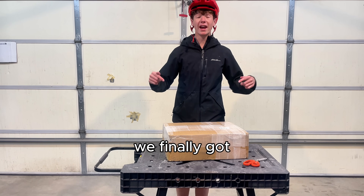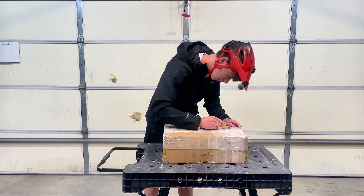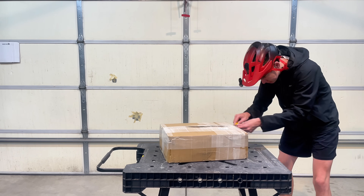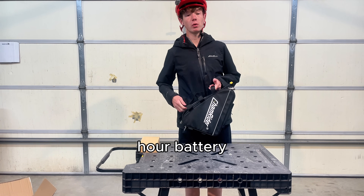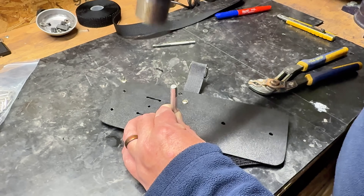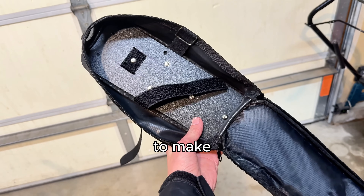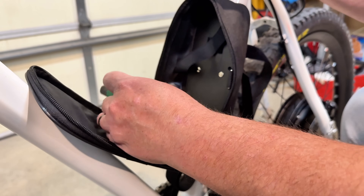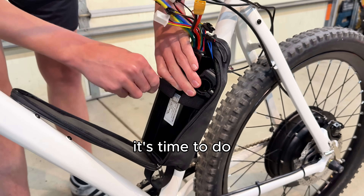We finally got the battery — let's unbox it. This is a 52-volt 35 amp-hour battery. Before we can mount the battery, we have to mount the ESC, and for that I made a custom mounting plate to make everything more secure. It uses the bottle cage bolts and straps around the seat tube. Now that the ESC is in, it's time to do a little cable management.